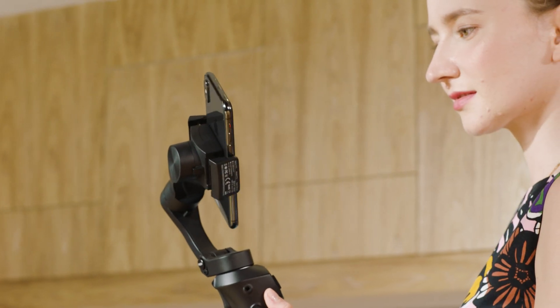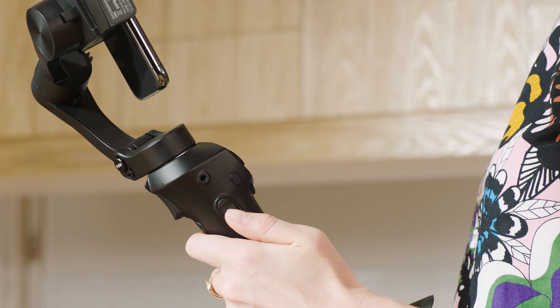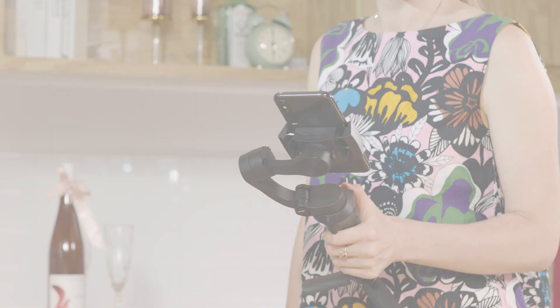Done capturing professional content for the day? Switch to vertical mode by pressing one key on the side of the handle. Keep all of your social media followers happy with smooth video.